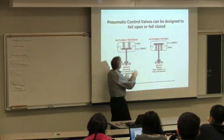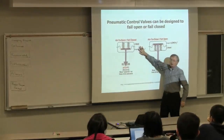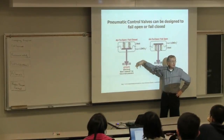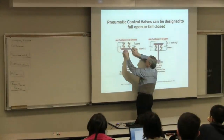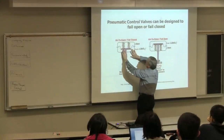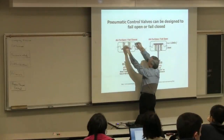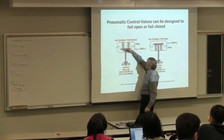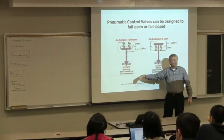If I lose the signal, the signal goes to zero, goes away, goes to atmospheric pressure. What happens to the stem position? It's pushed down, because we've got the spring here. The signal is acting against the spring—if the signal's not there, the spring pushes this down. This movable diaphragm comes down and we close the valve.